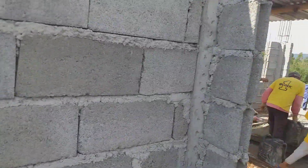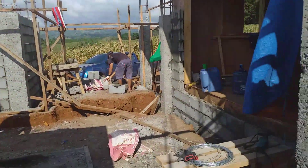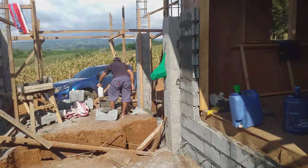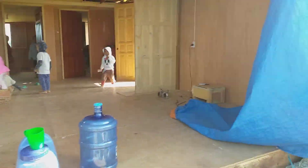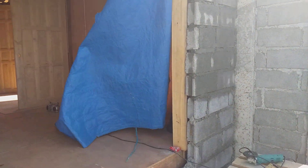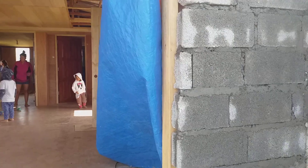And this is the bathroom here. A window is going to go up top there. We need to fairly soon put the order in for those windows, once I'm sure we've got the right number and which sizes we need. We'll go ahead and do that pretty soon — just kind of a reminder to myself.